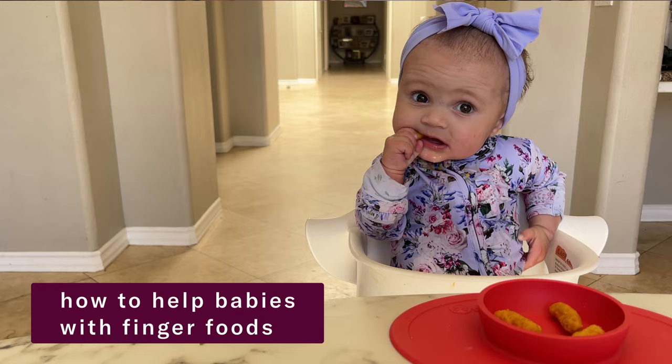Hi, I'm Katie Ferraro, registered dietitian specializing in baby led weaning and mom of seven. In this video, we're going to talk about the babies who only love holding and licking and eating off of a spoon. But if your baby is six months of age and showing the other reliable signs of readiness to eat, they should be experimenting more with finger foods, and here's how you can make that happen.